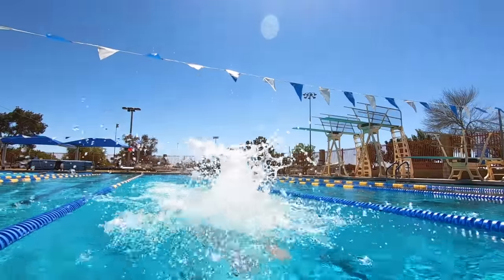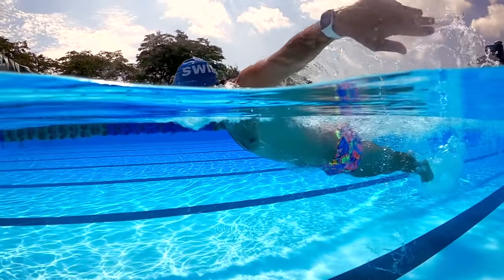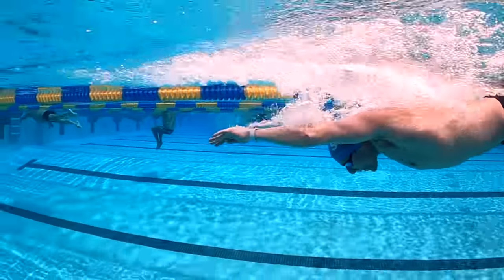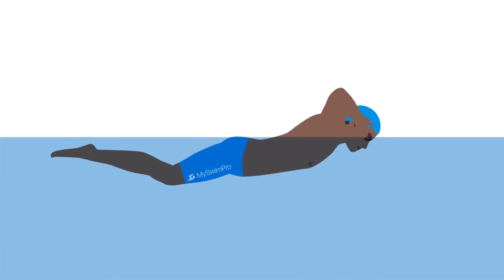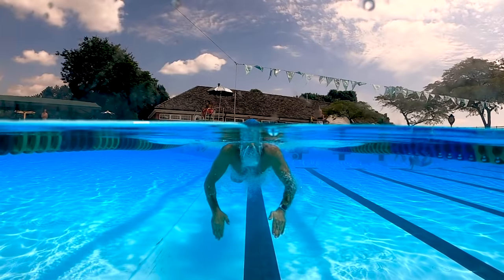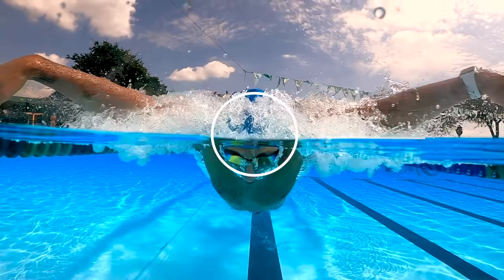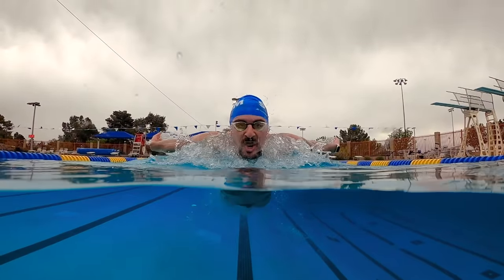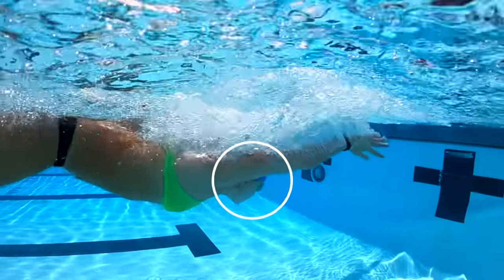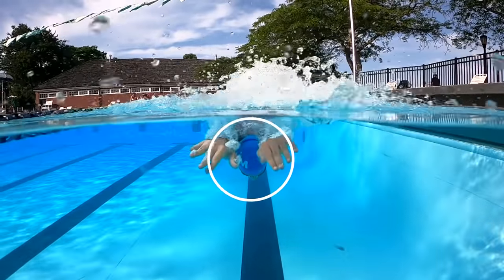When you breathe in butterfly, you only need to lift your head high enough to make a clear path for air to enter through your mouth. Lifting your head too high or holding it up too long will cause your hips to sink and lose forward momentum. Leave your chin above the surface of the water through the pull phase as you take the breath, then as you begin to recover your arms, lower your chin and face back under the surface. Your head should return to a neutral body line position with your eyes looking at the bottom of the pool by the time you finish the recovery phase.